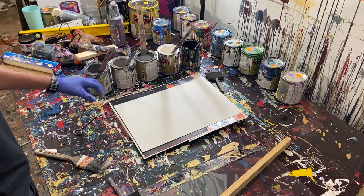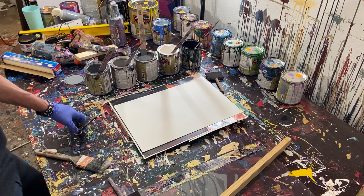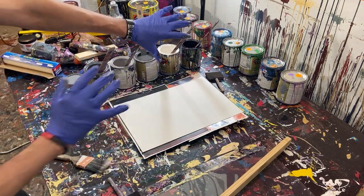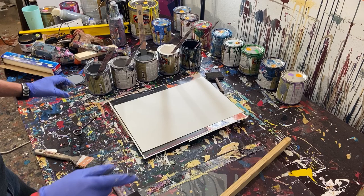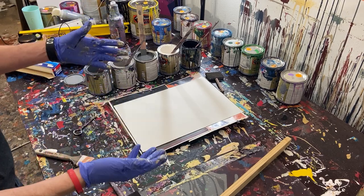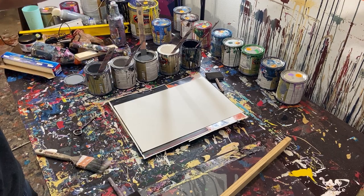Hey everyone, Cody here and welcome back to YouTube. So today we're going to be doing a little bit of a different painting. It's going to be monochrome. We're just going to do some gray, some white, and some black. But the technique is not something I think I've done on this channel yet. And it's something I saw another artist that I follow do.